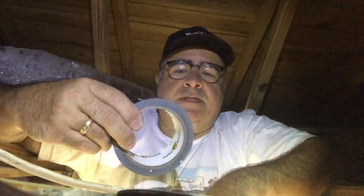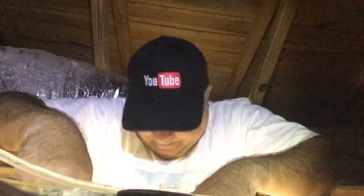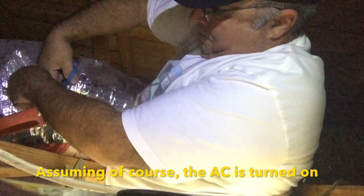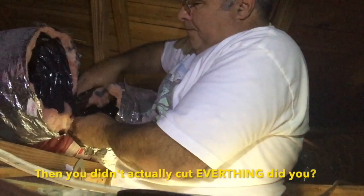I'm up here relocating a duct first, and unfortunately I grabbed the wrong tape — I brought duct tape instead of duct tape. So I hope this works. That looks like a good place to cut it. When you have cut everything, the only thing that remains is the wire. It is hereby separated.